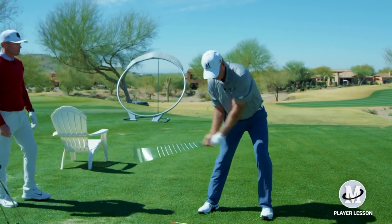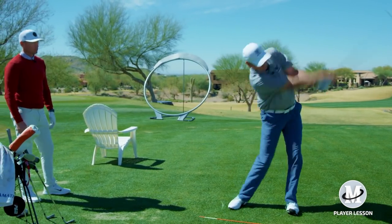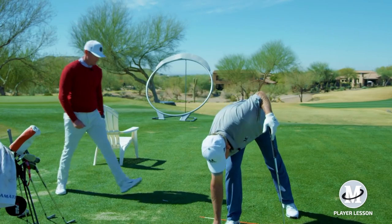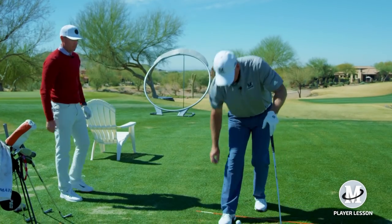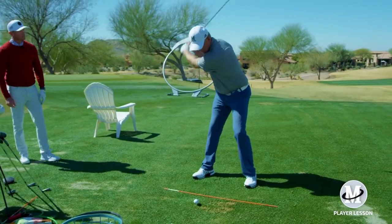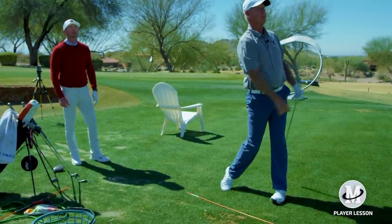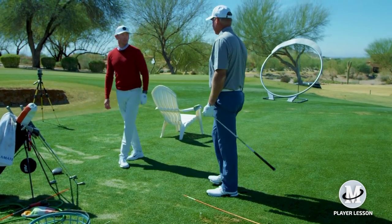A couple of practice swings first. There you go. Better, worse, the same? Much better. So I was getting a little top-heavy. Yeah. So the transition was off a little bit.